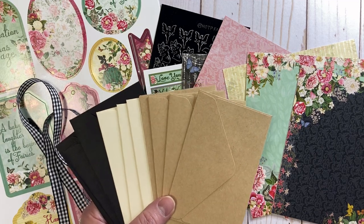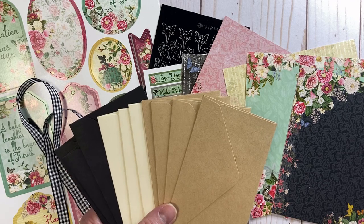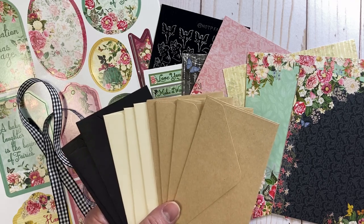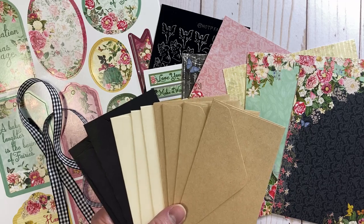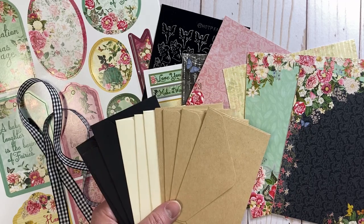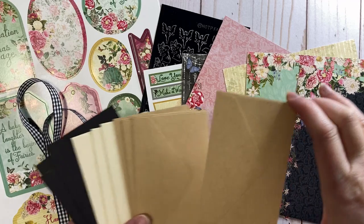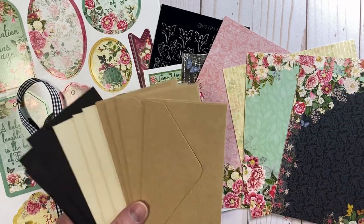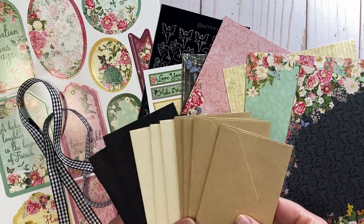Hi everybody, it's Lenae. Thanks so much for stopping by my channel today. Several weeks ago I made an envelope book for Valentine's Day and it was wildly popular — you guys really enjoyed it — so I've decided to make a little mini version with a fairy theme. I think it'll be really cute.